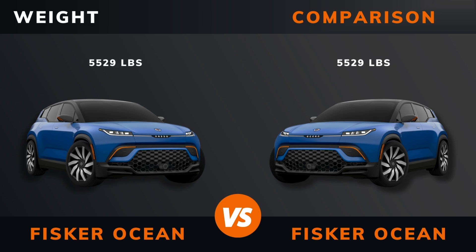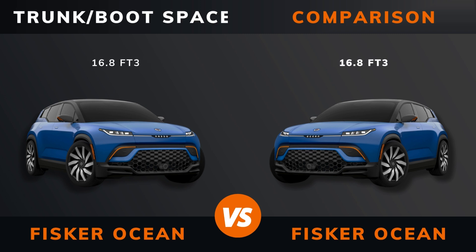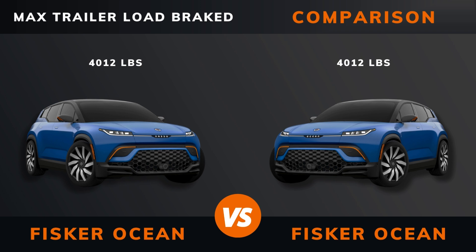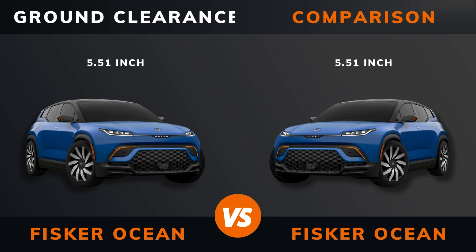Weight, trunk boot space, max roof load, max trailer load brake, ground clearance.